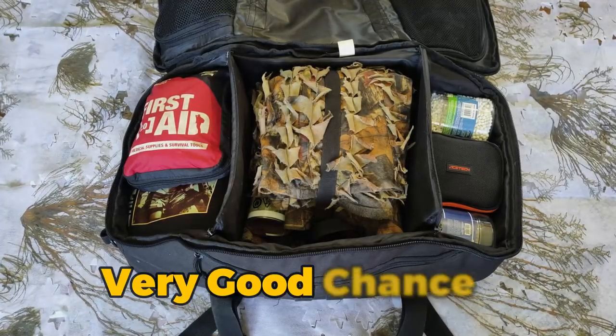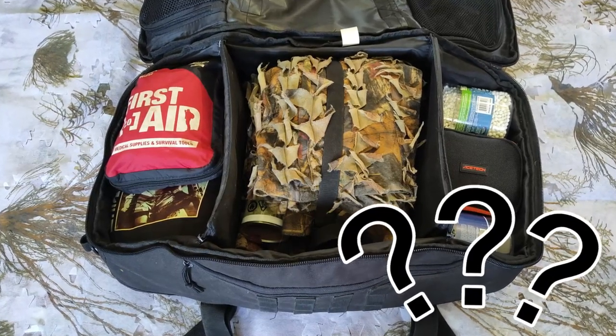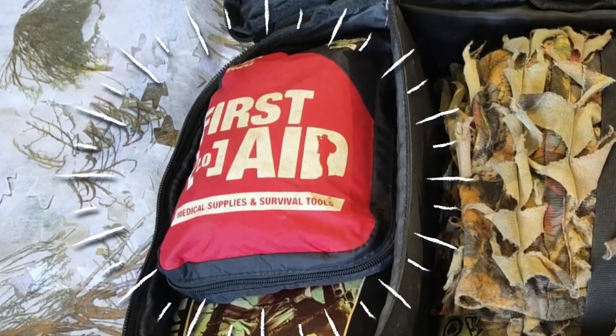Now I'm going to be honest for a second — there is a very good chance you've been forgetting to bring the most important piece of Airsoft gear with you this entire time you've been playing. That item is a well packed and readily available first aid kit.